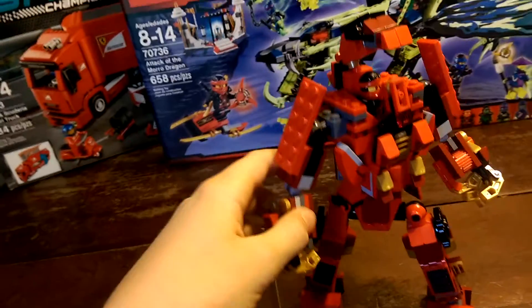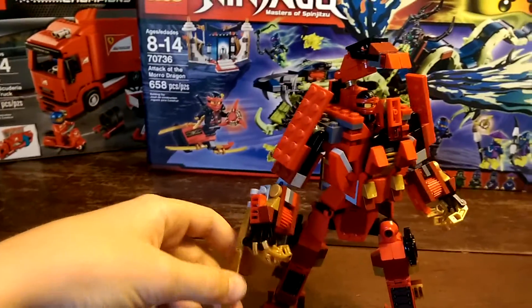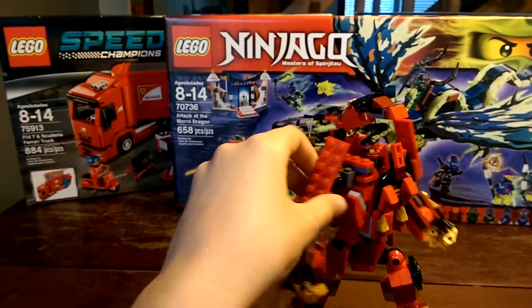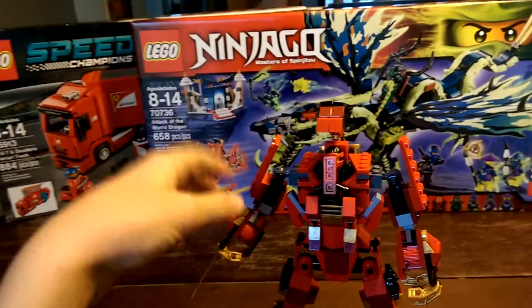There's Kai — the newest Kai. Arms can go like this. There's a sword. Like I said, this doesn't have a lot of features. Torso can move. Then, robot head — I think you can move that too.